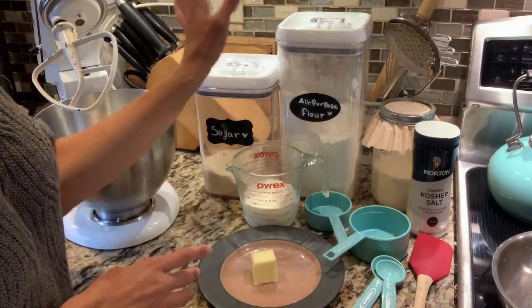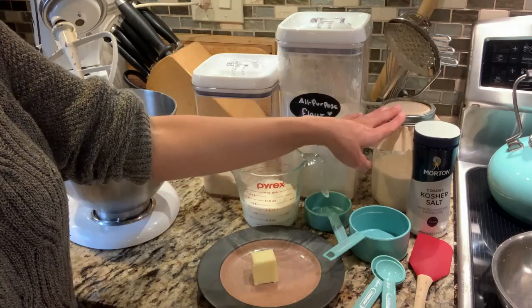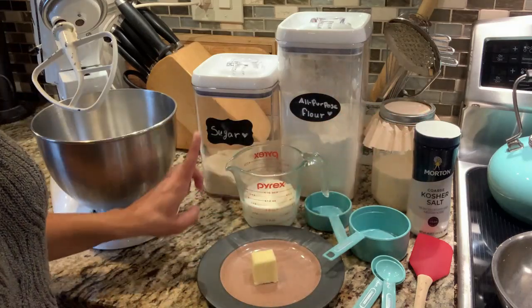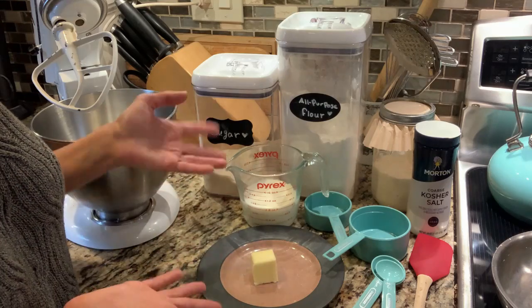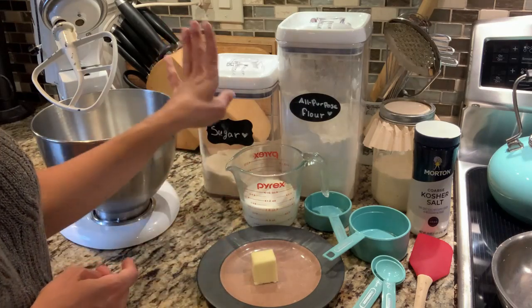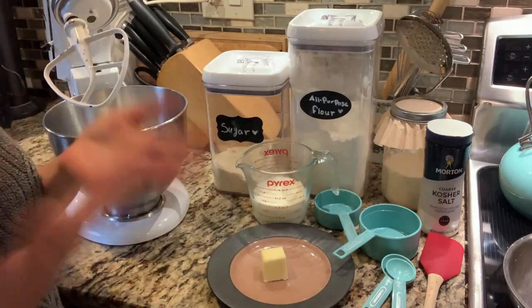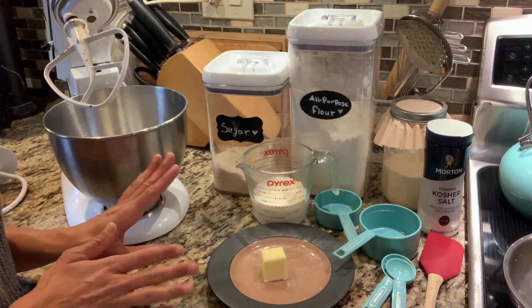To make this bread recipe you're going to need some all-purpose flour, your sourdough starter, salt, a cup of milk — I have some nice fresh milk from a local dairy here — two tablespoons of butter, and just a little bit of sugar. You're also going to need one egg for the egg wash, but we'll talk about that when it's time to actually get our bread in the oven.